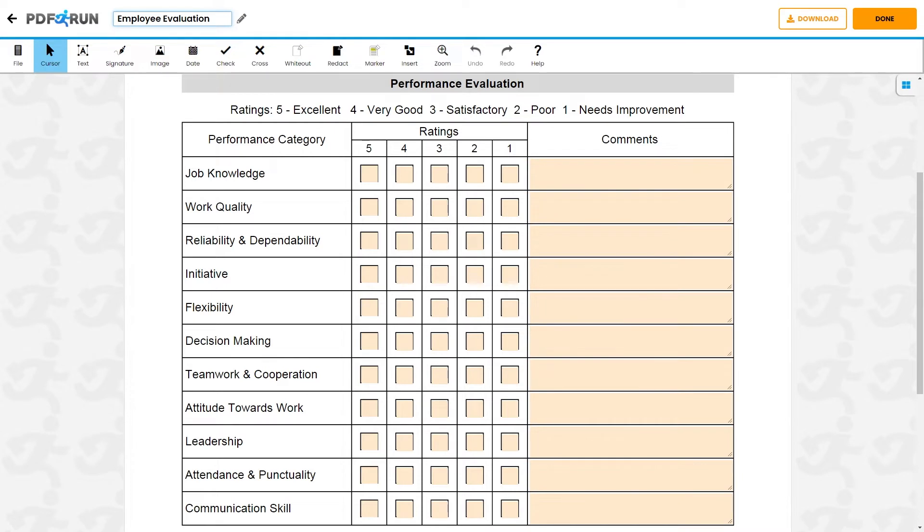Job Knowledge, Work Quality, Reliability and Dependability, Initiative, Flexibility, Decision Making, Teamwork and Cooperation, Attitude Towards Work, Leadership, Attendance and Punctuality, and Communication Skill.